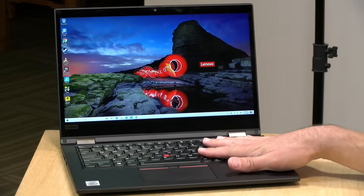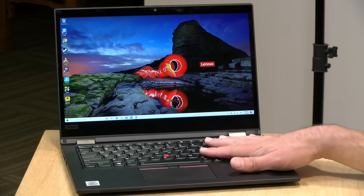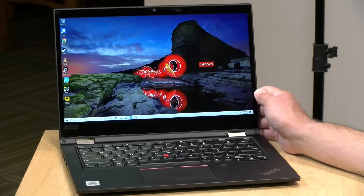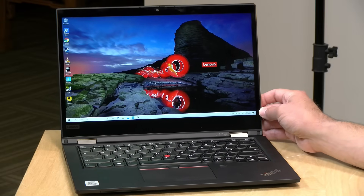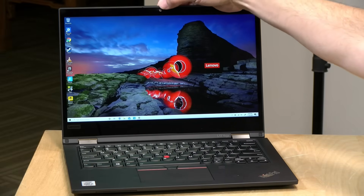Inside our review unit, we have an i5-10210U processor from Intel. It also has 8GB of RAM, but the RAM on all models is soldered on. The maximum you can get configured is 16GB, and whatever you get when you buy it is what you're stuck with, because you can't upgrade the RAM. You can upgrade the storage, so you can swap out its NVMe SSD. This one came with 256GB of onboard storage. There's also a manual camera shutter at the top, which is nice for privacy.